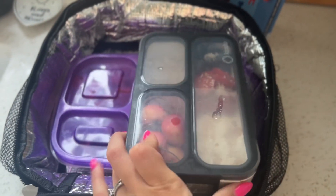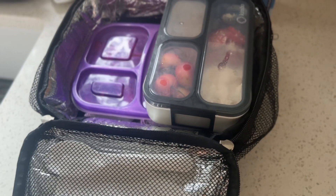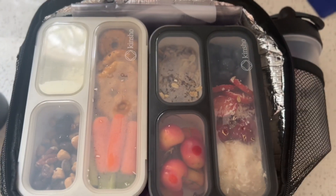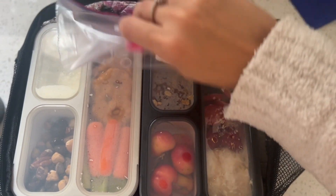I just wanted to show you how everything fits in this lunchbox. It really is perfect for a full day of meals — it fits everything perfectly. I love the side pockets and it has a bunch of zippers for napkins. It also has a side area for his vitamins.